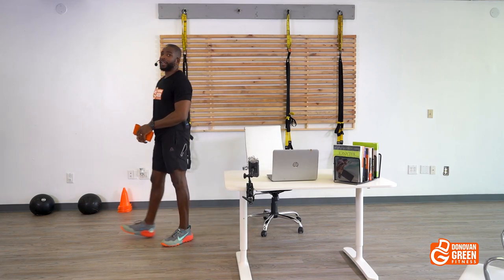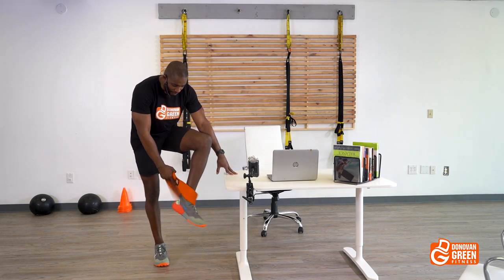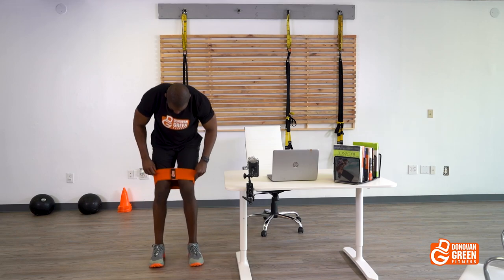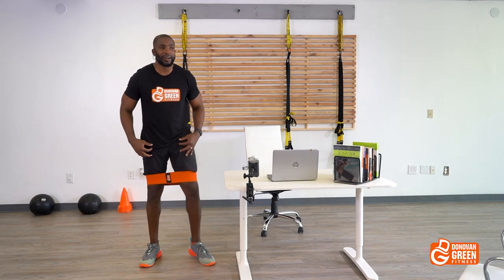Let's push away from your desk, stand up, step away, and let's get to work. This is all about the glutes and the core — put those bands on and let's start this party. These are Donovan Green Fitness thigh bands, and look how they match the shirt. If you don't have these bands, get the bands.